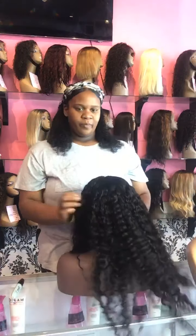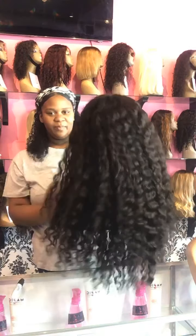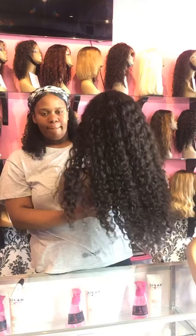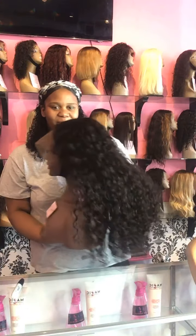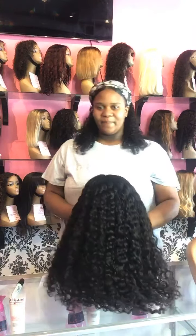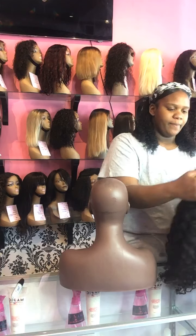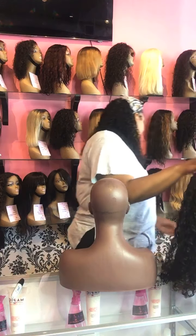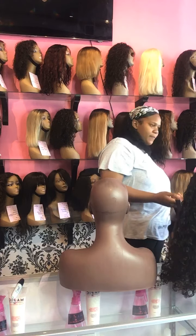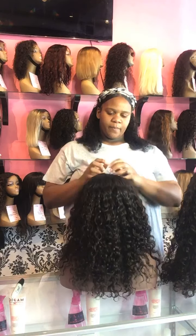We're structuring appointments so we can still give you the individual time you need. If you want to come inside and try on a wig, we want to make sure it fits you exactly how you want. We are a custom wig maker — all of our wigs are adjustable on the inside and pretty much fit 95% of clients. Sometimes we'll custom order a specific cap for a client.